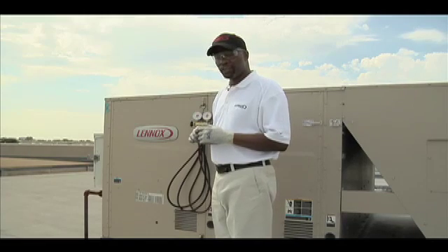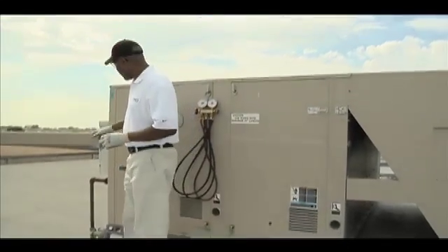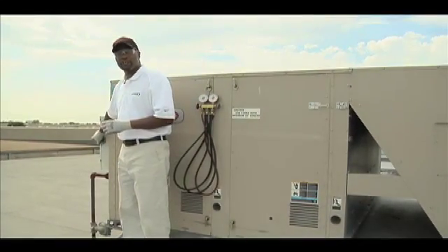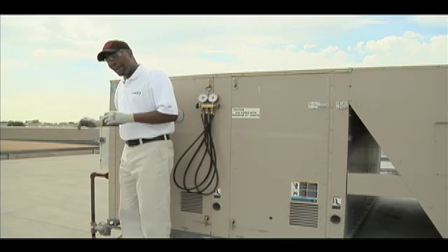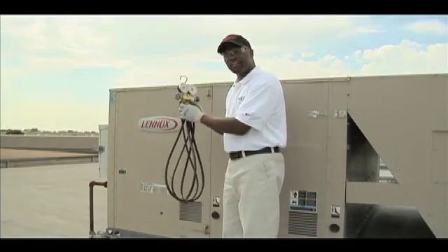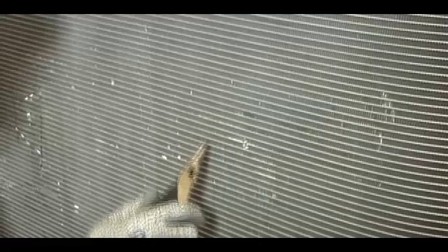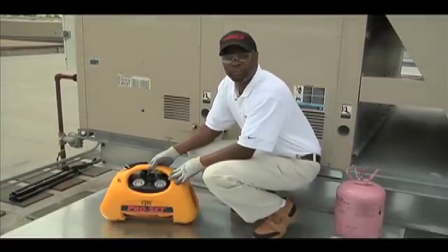The first step is to ensure that the unit is turned off. Turn it off at the disconnect using the lockout and tagout procedure. After that, get your R-410A refrigerant gauges and install them on the suction and discharge line of the unit. Locate the damaged area and verify the leak site using industry standard leak detection practices. Once the unit is off and the gauges are installed, ensure that all the refrigerant is out of the unit by using the recovery machine.